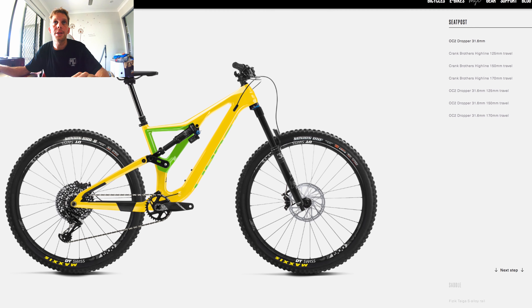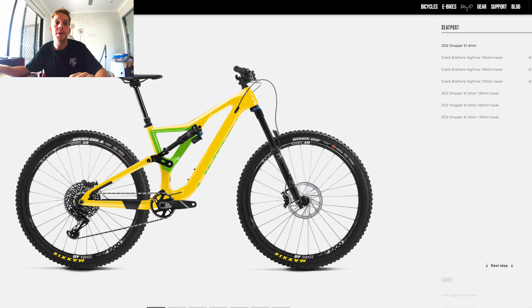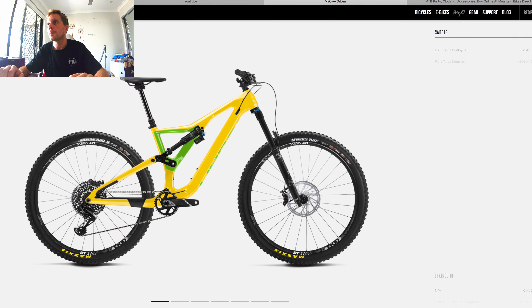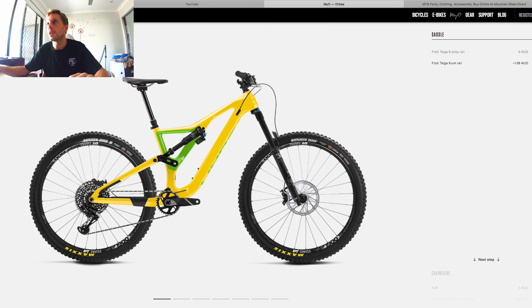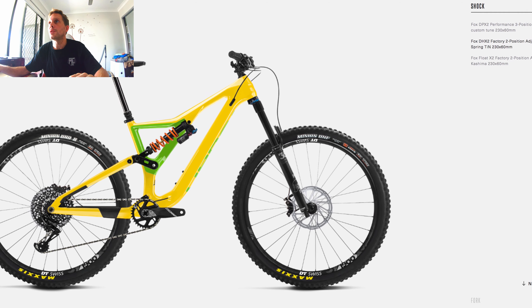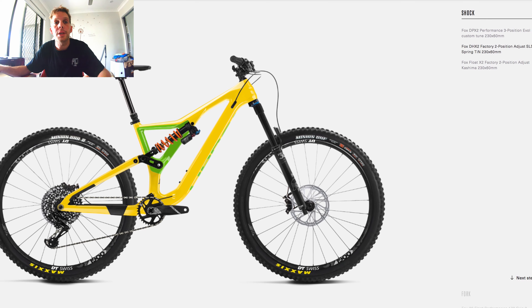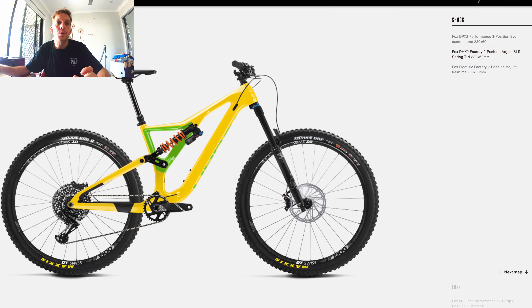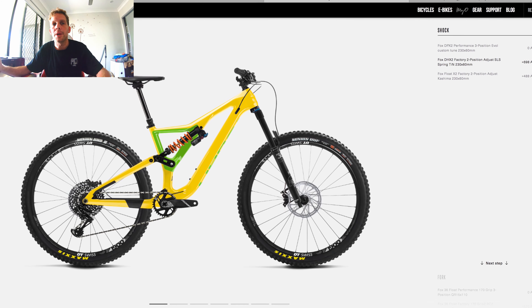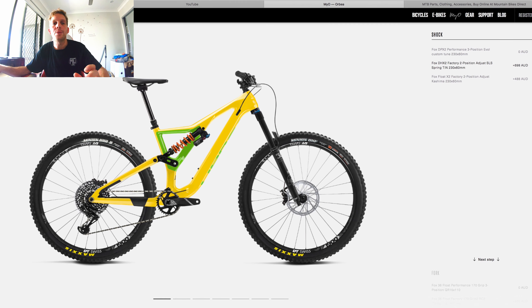There's nothing against the Orbea seat post, I just went for convenience when traveling. I'm sure they both work just as well. For the fork, you can change the saddle and add chain guides. For the rear shock, you get a choice of the Fox air shock or the coil. I've gone for the coil — I like the way it rides and it's a bit more fit-and-forget. With an air shock I'm always fiddling with it trying to make it good for every trail.